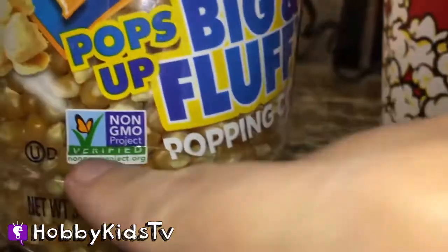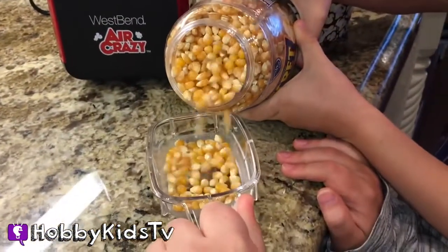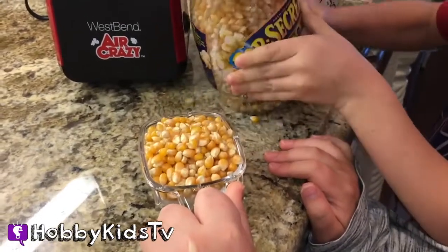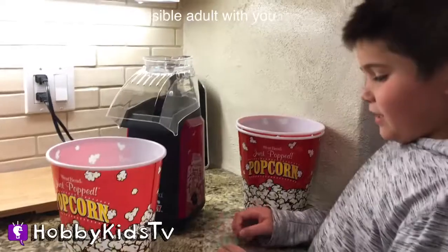We like to get the kind that's non-GMO. Okay, I'll pour the seeds. Okay, that's good — is that enough? Pour it into the popcorn machine. Gonna put the cover on — pop! You can turn it on right here.